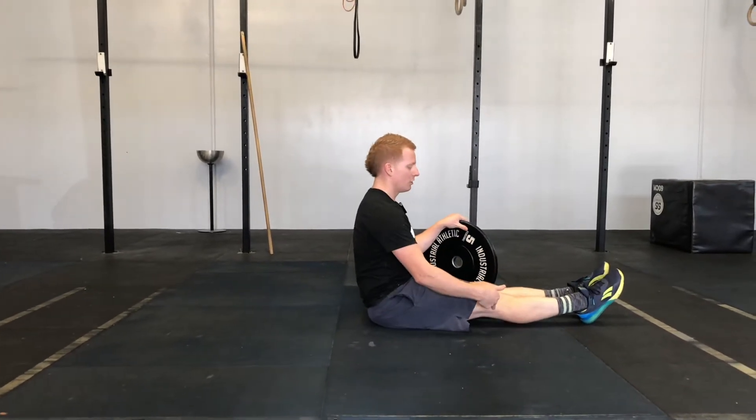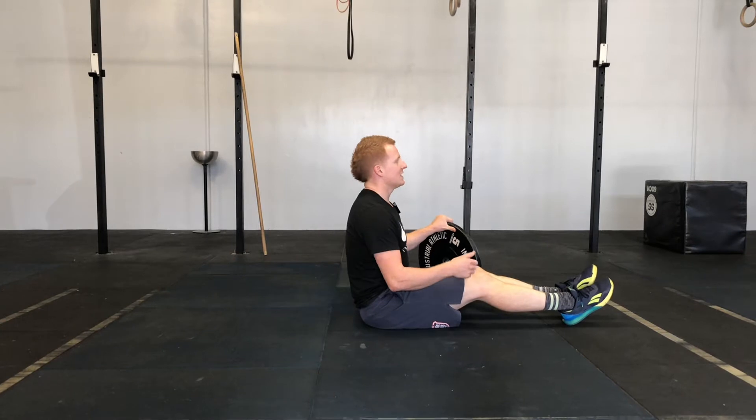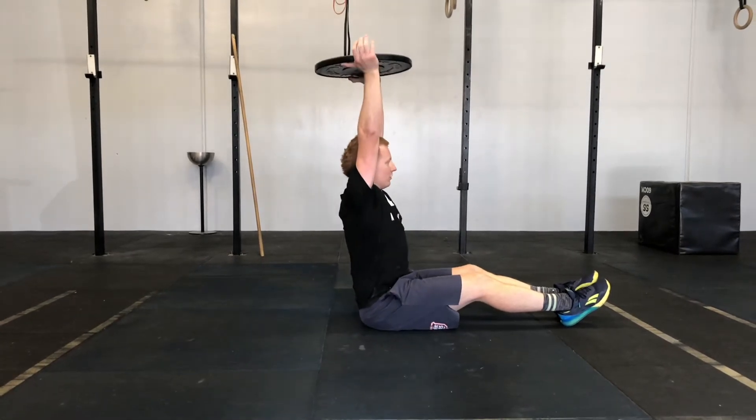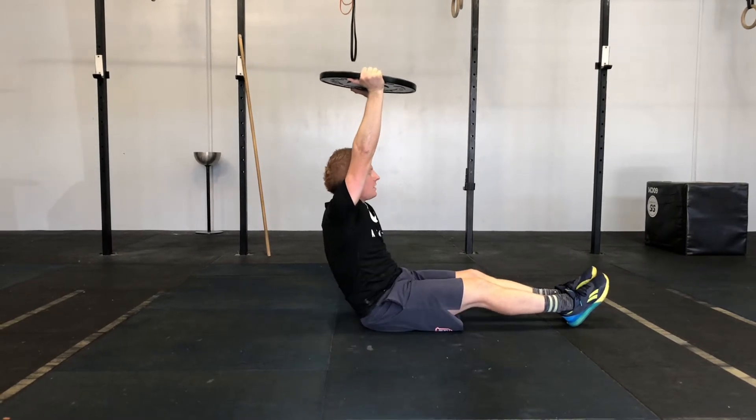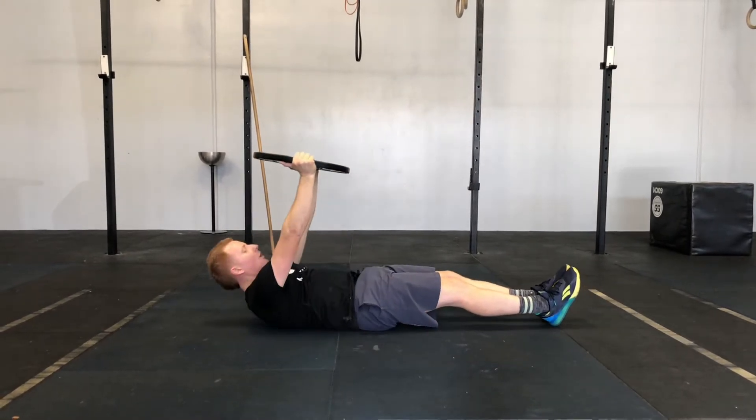I like to keep my legs long. Sometimes I like to bend my knee slightly. For your starting position, the plate is overhead and you're getting nice and tall.